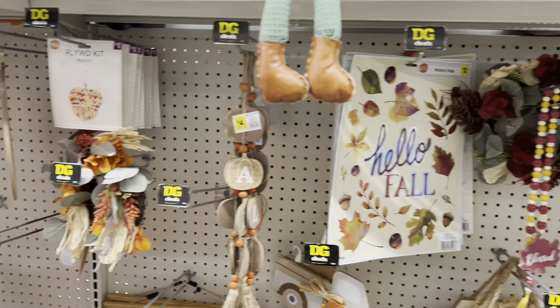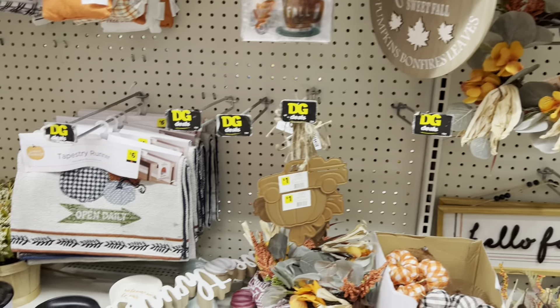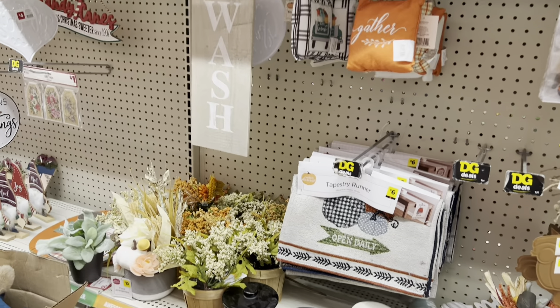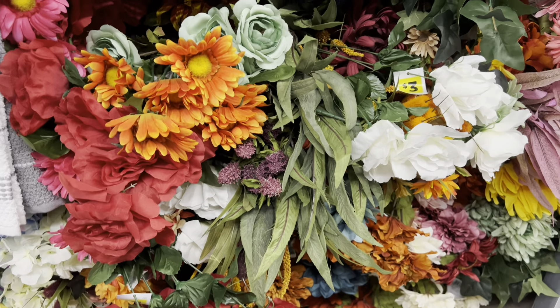I'm looking for things I really want or need for my household. For example, I see some harvest party paper plates up here — this one is shaped like a turkey, which is really cute. But if you don't mind the designs, these make perfect little paper plates if you're just grabbing a snack or sandwich.